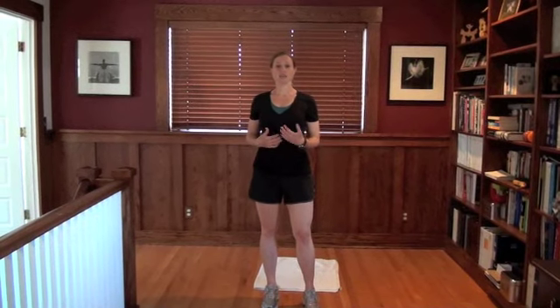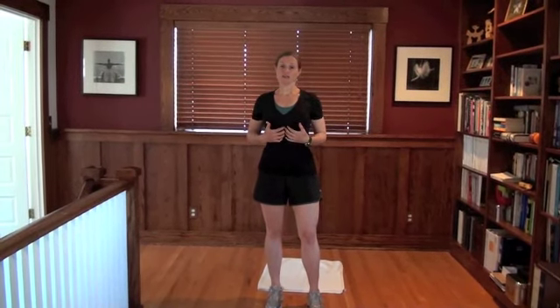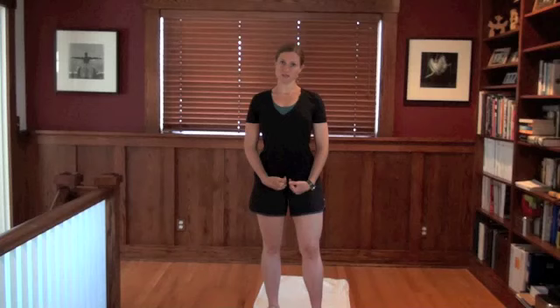Hey there, it's Sarah Dean with Fit Healthy Moms and I want to talk to you a little bit about diastasis recti. If you have a diastasis after you have a baby, that's the line formed down the center of the belly from the separation of the abdominal muscles.